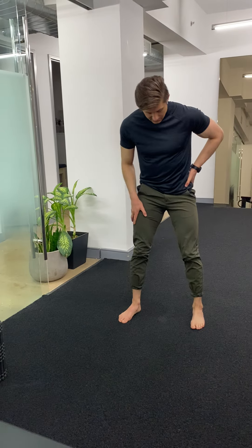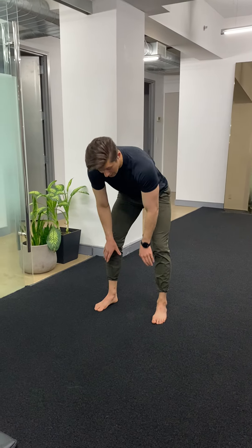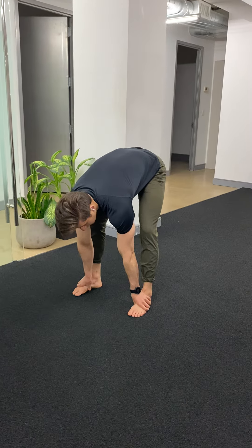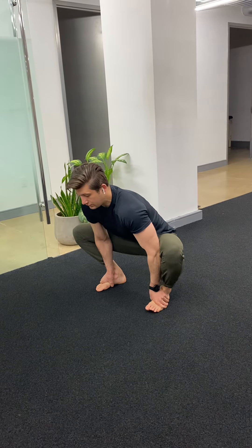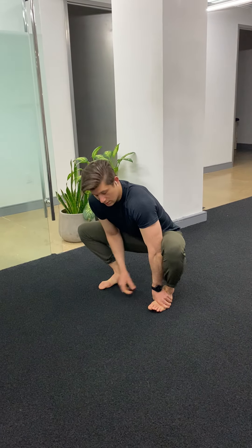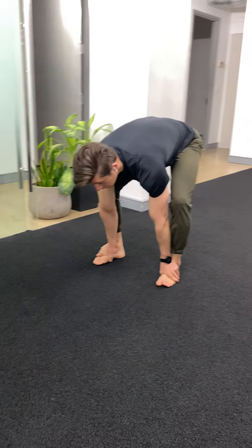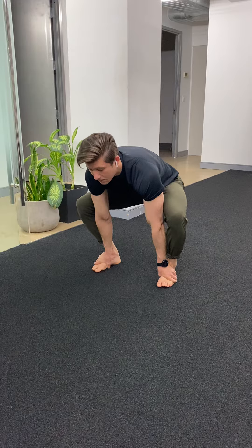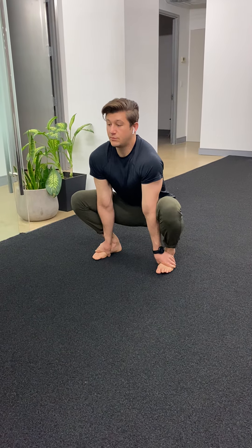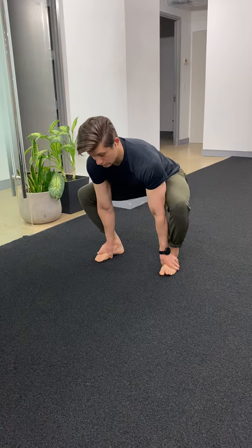Then come up to standing. Squat down, reach down, and hook onto the outsides of your feet right around the arch. Squat down, push your knees apart, and stretch out your adductors. Keep a tall chest, keep the hands there, reach the hips high, and feel that in your hamstrings and the back of the leg. Come back down, open up the chest, and push the knees out to get those adductors through your legs.